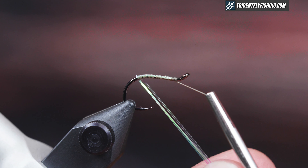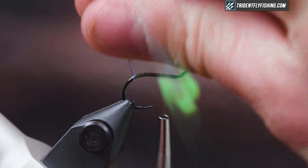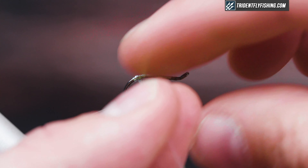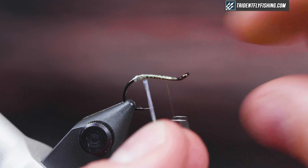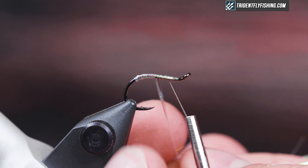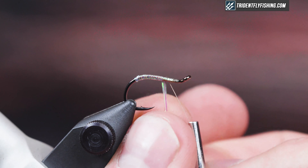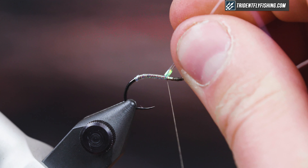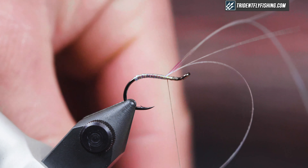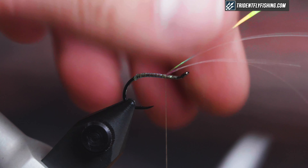I'm creating an underbody with flashabou, going almost a little bit down the bend and then all the way up the shank. I'm not being too neat with how I wrap it — it doesn't really matter because it's just going to add a little bit of flash. I like to do it in pearl, but you can do it in any color that matches the foam you're using.